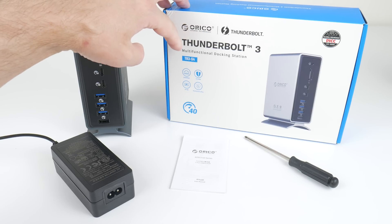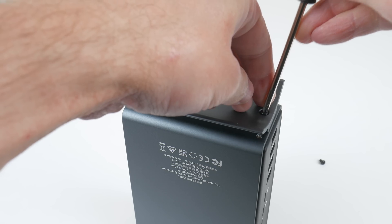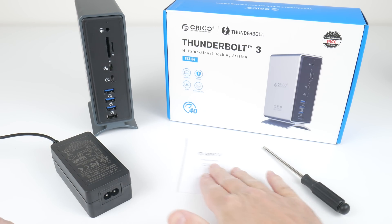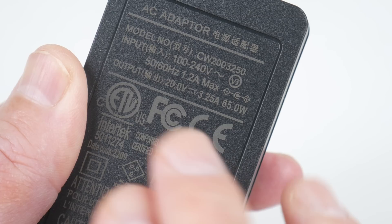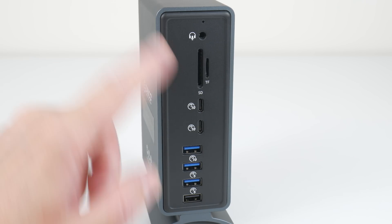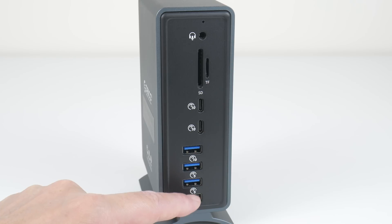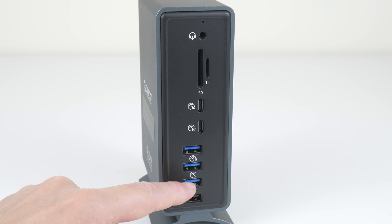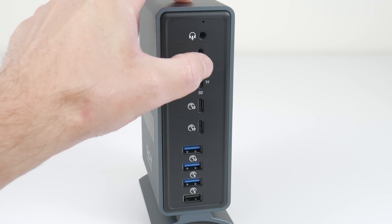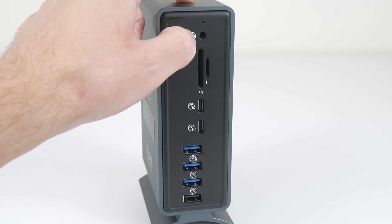This is the Orico Thunderbolt 3 docking station TP3S4, and in the box we get the docking station. It came with a little stand with two screws, a screwdriver to assemble, a little instructions booklet, and a power supply. The power supply is rated at 65 watts, and it comes with a USB 4 cable. I really like how they labeled the ports with the transfer rates. So USB 2 with 480 megabits, then we get two USB ports with 5 gigabits, and one USB port with 10 gigabits. Two USB-C ports, both with 10 gigabits, and here we have card readers for SD cards, and you can plug in a headset here with a TRS connector.